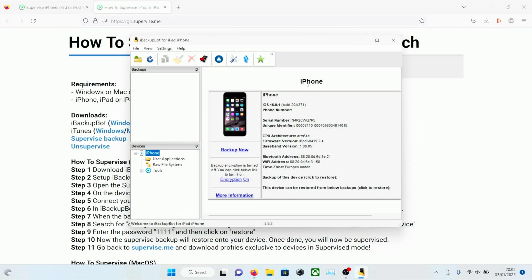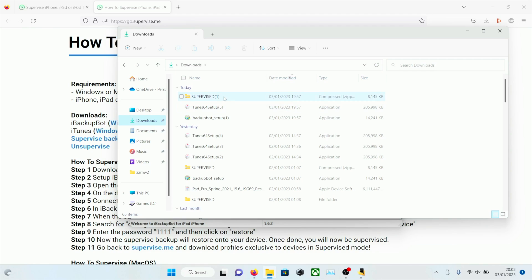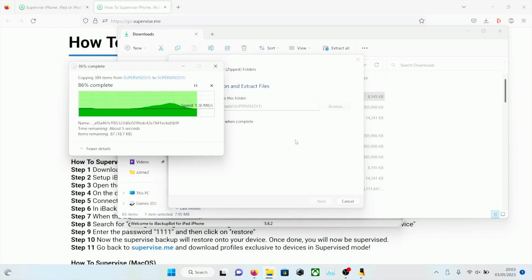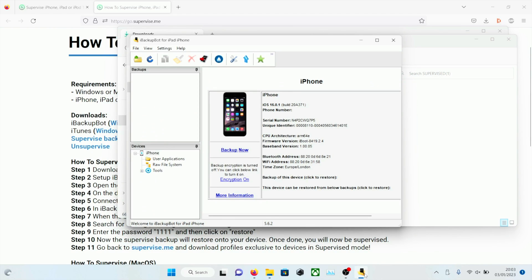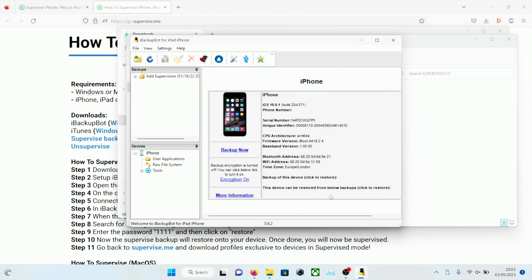Click on the iPhone in iBackupBot — we can see iOS 16.0.1 on this iPhone 14 Plus. Open up File Explorer, click on Downloads, and we're going to see the supervised zip file. Click on it, extract all, then extract. Once the folder appears, go back into iBackupBot and click on the 'Open Backup' button. Navigate into Downloads, supervised, add supervision, supervise, and when you see 'no items manual search' click on 'Select Folder'.